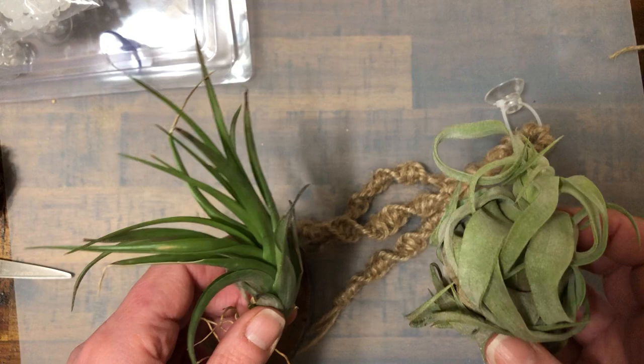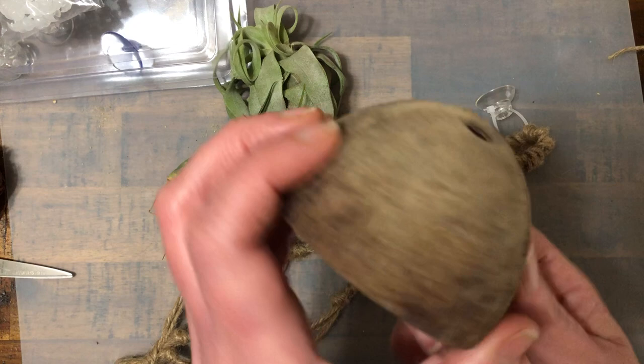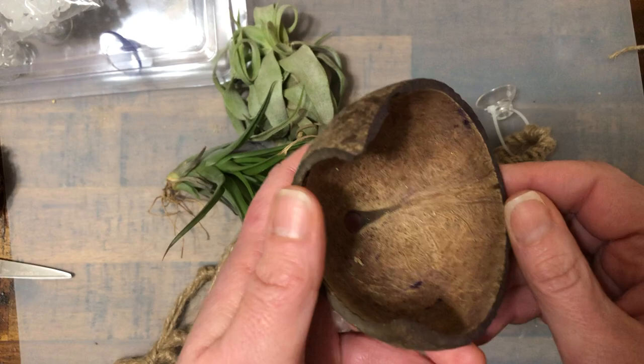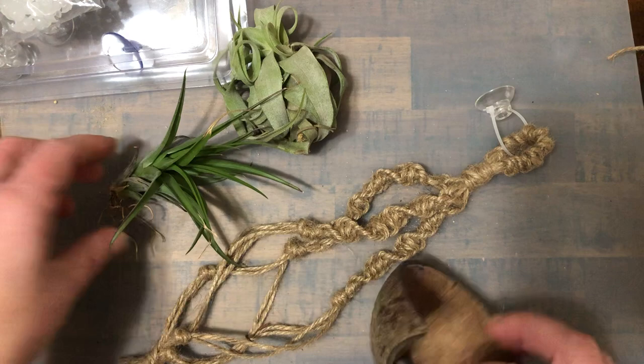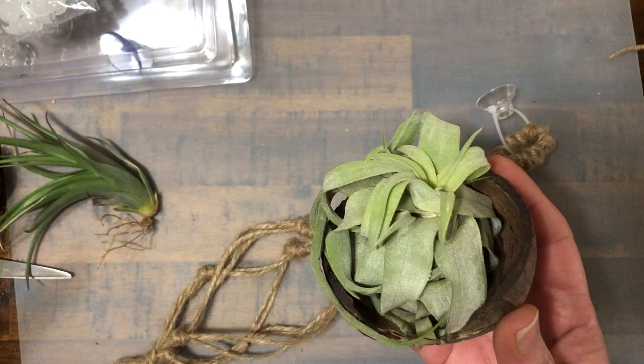Somebody had given me this coconut shell hidey hole, but when I put it down on the substrate it absorbs the moisture — because it's a kind of wood — and it turns dark brown, and I'm afraid it's going to start molding. So I was looking for other ways to use it. I saw in some of those videos cute ideas people had about making it into a swing. You've also seen air plant videos where they use a coconut half just to hold an air plant. One tip I've seen: rinse air plants when you first bring them home, because you don't want to introduce any bugs into your hermit crab tank.